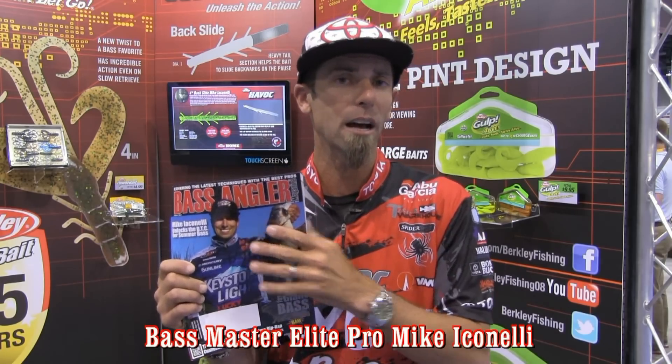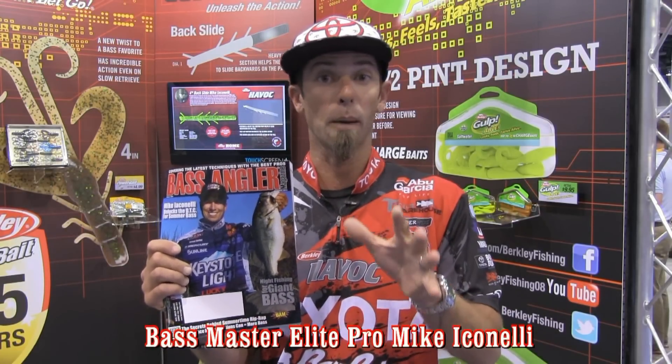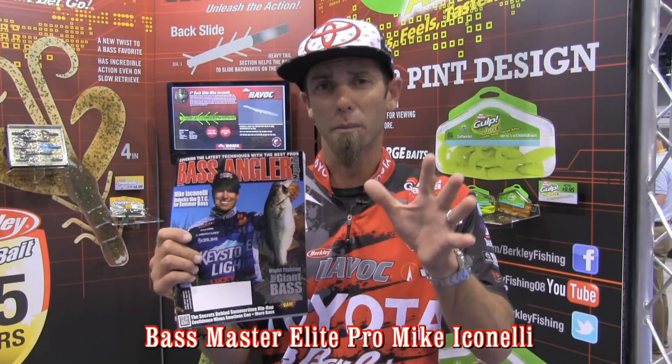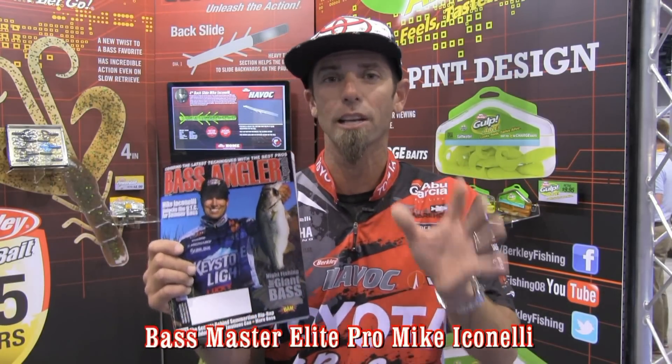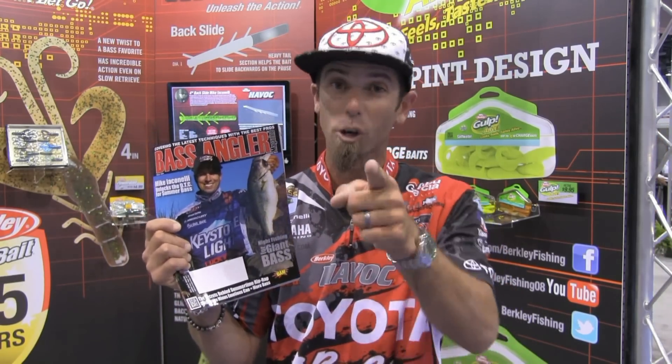Come check this magazine out. I'm going to break it down for you — I'm going to tell you where to find the fish based on the seasonal pattern, what lures to use, and all the tricks and techniques that I use on the pro circuit. If you want the best information out there, go to Bass Angler Magazine and you're going to get it.